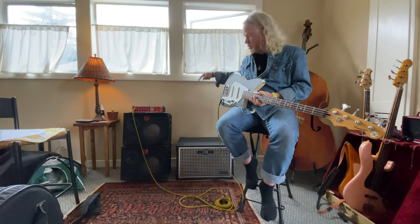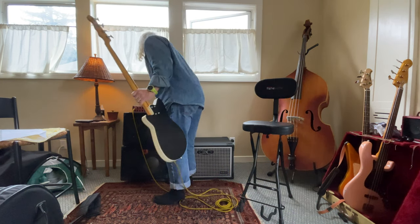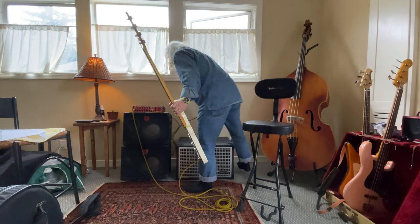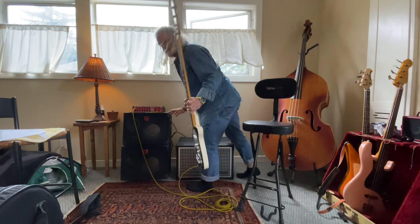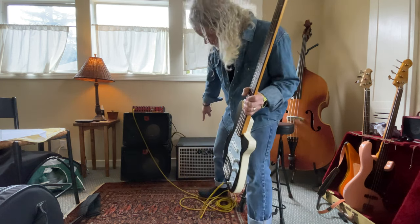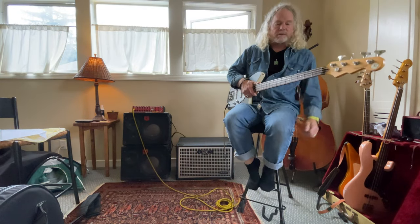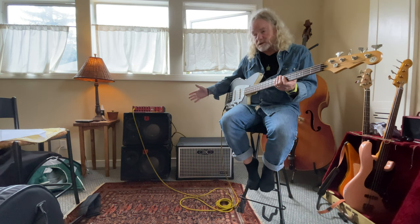I'm gonna unplug that and plug that in and let you hear that. On both of these I have the tweeters turned up all the way, so I have that full range turned up high on the GK. So here's a little more of the same thing through this speaker — the 112.